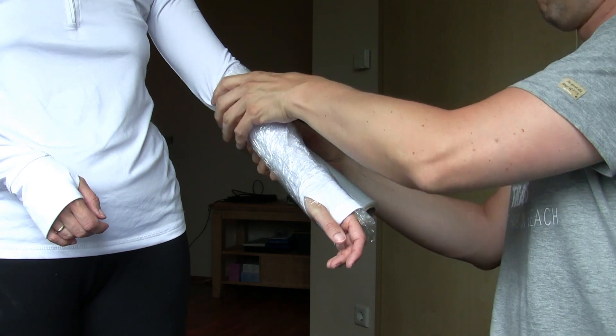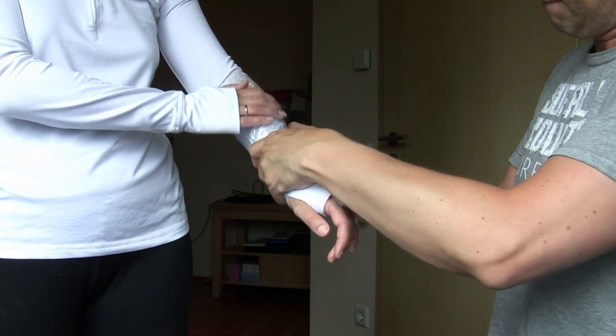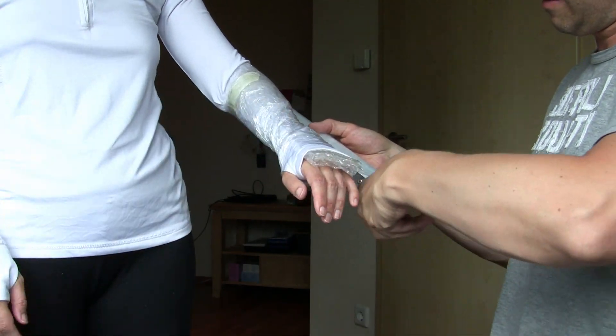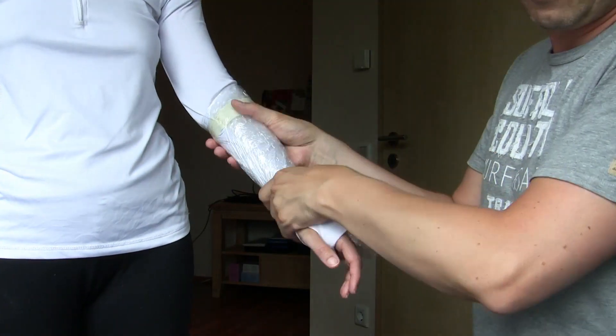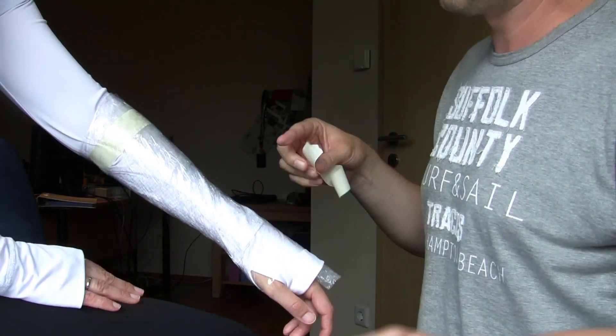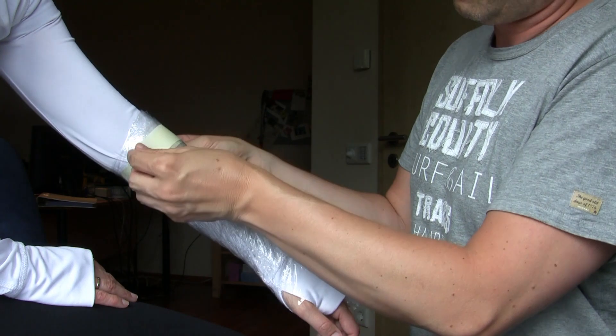During the next step cover the whole area where the armor is intended to be with cling film. This will be the base of your pattern. Cling film has no reputation for being breathable, so never never never cover mouth or nose with it.